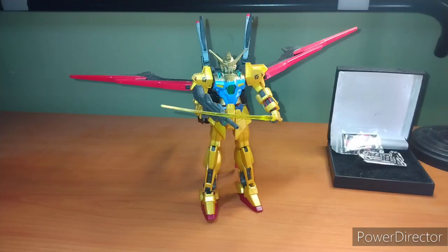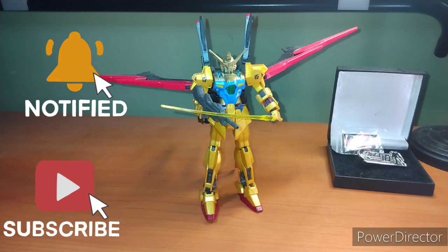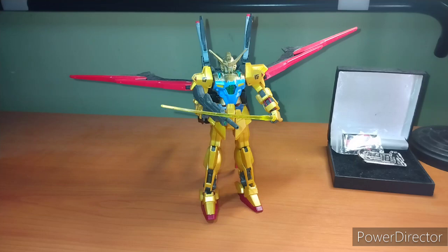Hey everybody, it's your boy Zero here for another Gunplay Review. In today's episode, we're going to cover my newest custom build — the Midas Gundam. This Gundam is made up from the Helios Gundam, the Perfect Strike Freedom, and the Yakushiki. If you want to build one of your own or something similar to this, our friends at Galactic Toys has all the parts.